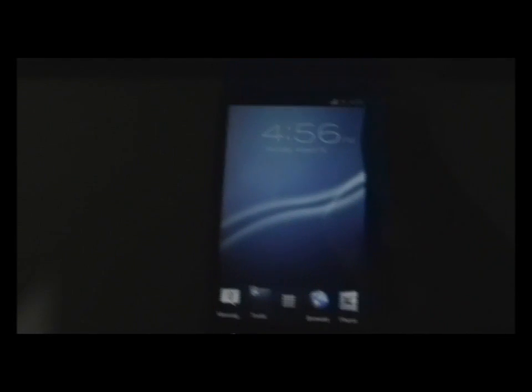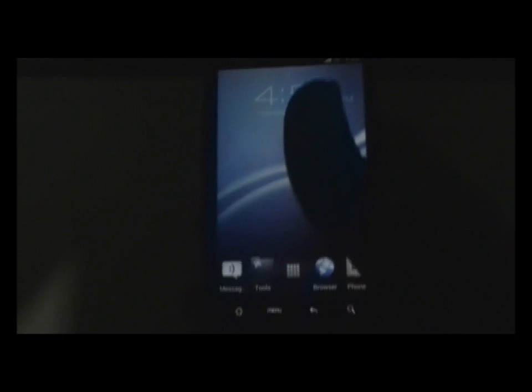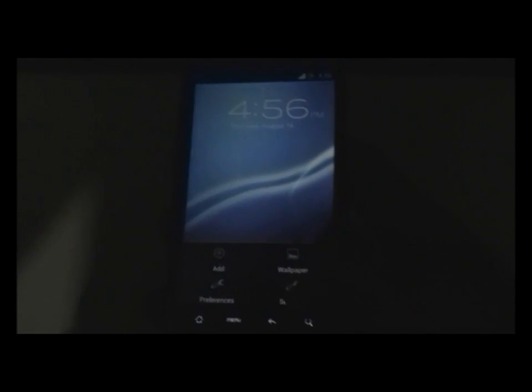That's the Xperia boot animation. This is the Xperia user interface, and I am on the same ROM.